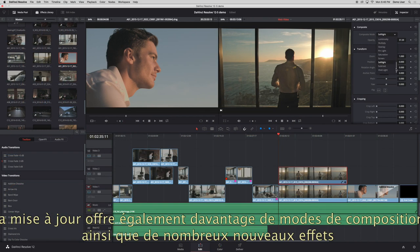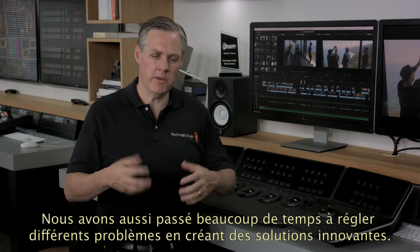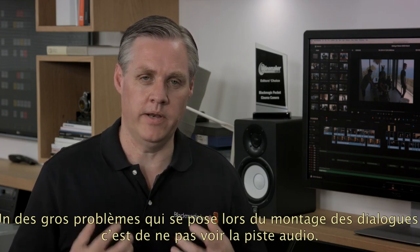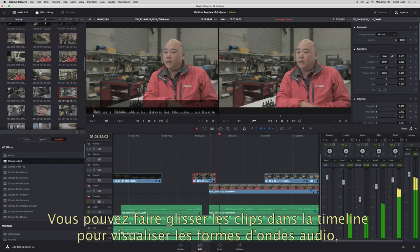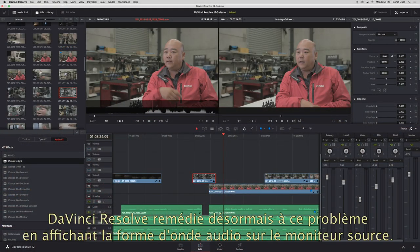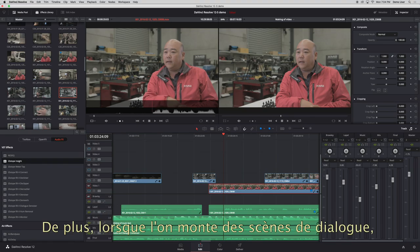There are also lots more compositing modes as well as lots of new effects including more dissolves, more wipes and lots of other transitions. One of the biggest problems when editing dialogue is cutting against the audio track when you cannot see it. You can drag clips into the timeline to see the audio waveforms but it's hard when the timeline is at different zoom levels. With DaVinci Resolve 12.5 we've added an audio waveform overlay into the source viewer and it's at a fixed sample display so it doesn't change if the clips are longer.